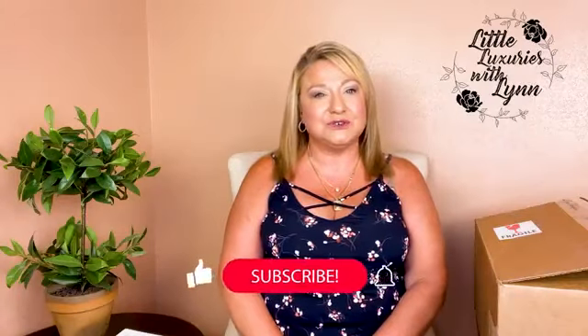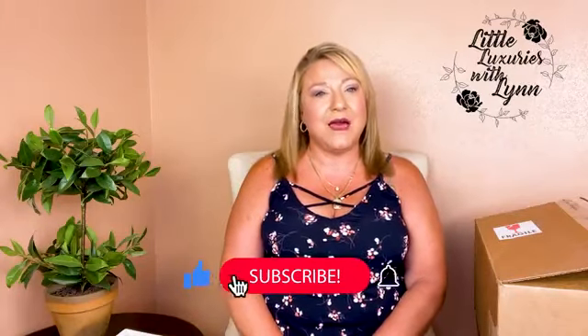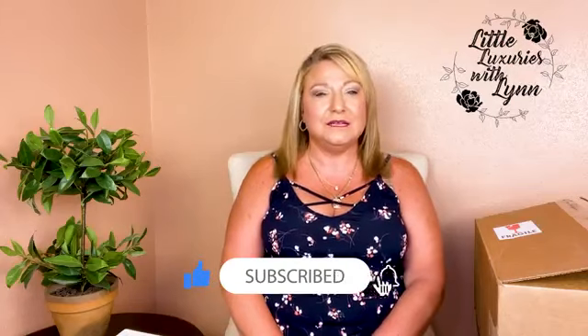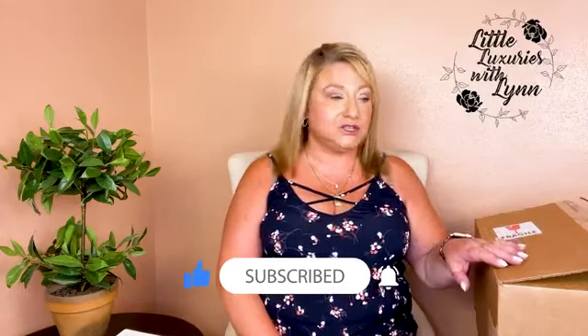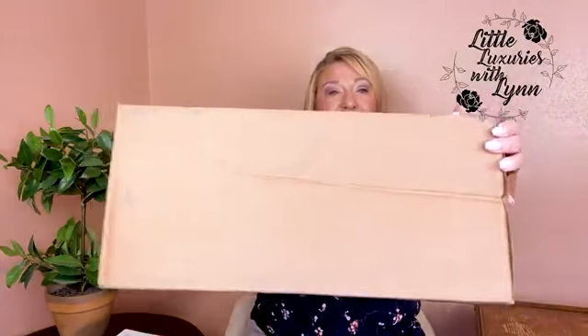Hi and welcome to Little Luxuries with Lynn. I'm Lynn Marie, happy to have you here. Today we are going to unbox my subscription to Habitation Box. It's pretty big — look at this, there is a lot of stuff in here.